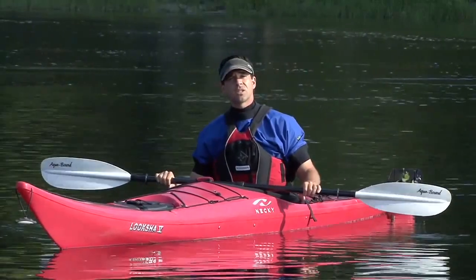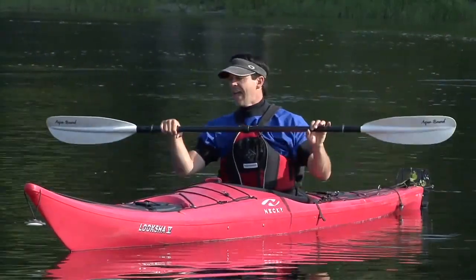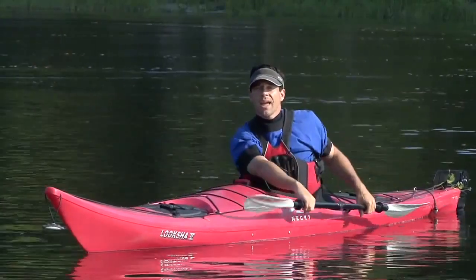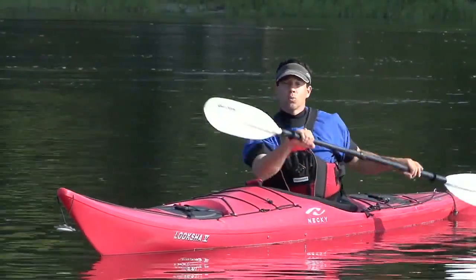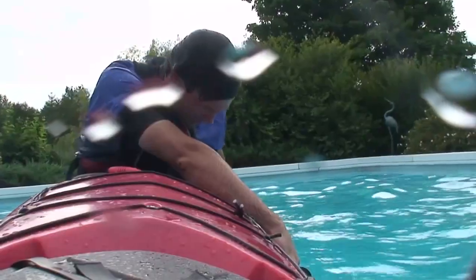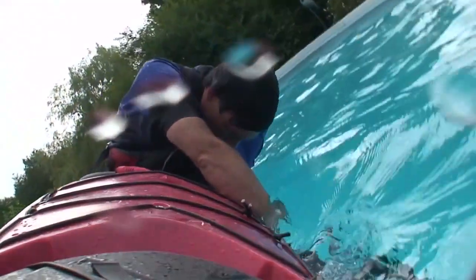The side that you set up on is determined by your control hand, which is the hand that stays fixed to the paddle. You want to set up so that your control hand is up front — which means that if you're right-handed, you'll set up on the left side of your kayak. Once you're upside down, you'll accentuate the setup position.